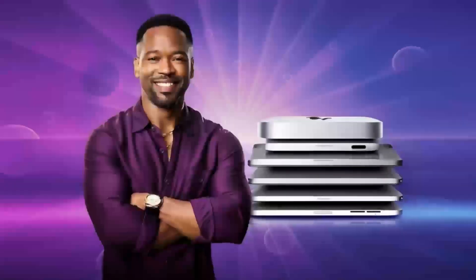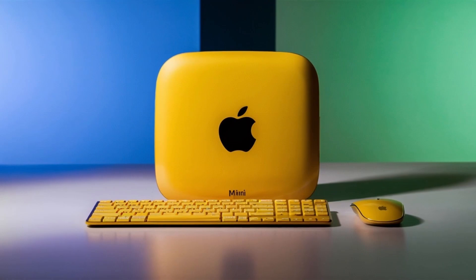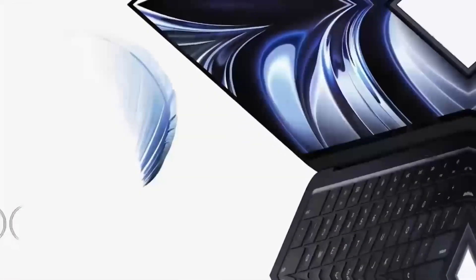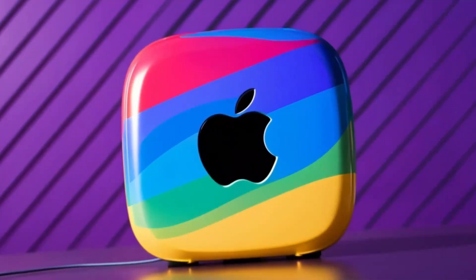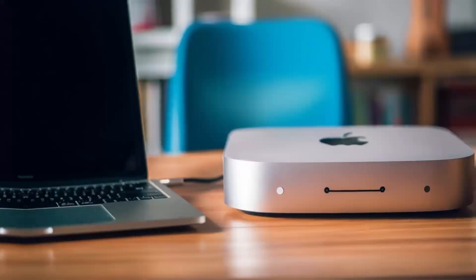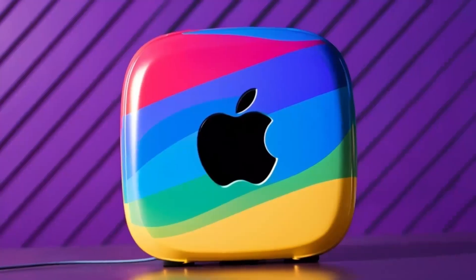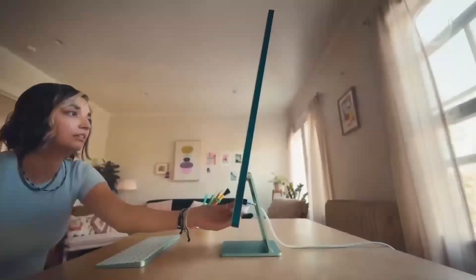If you have any questions about setting up multiple displays, connecting various peripherals, or anything else related to the Satechi Mac Mini M4 Hub, feel free to leave a comment below. To recap: this hub is more than just a port expander — it's a powerful, well-designed tool that complements your Mac setup. Its combination of high-speed Thunderbolt 4 ports, 4K display support, and a sturdy yet stylish build make it a worthwhile consideration for anyone looking to upgrade their workspace. While it may be on the higher end price-wise, the benefits it brings — especially to professionals who need consistent, reliable performance — can make it a very smart investment.